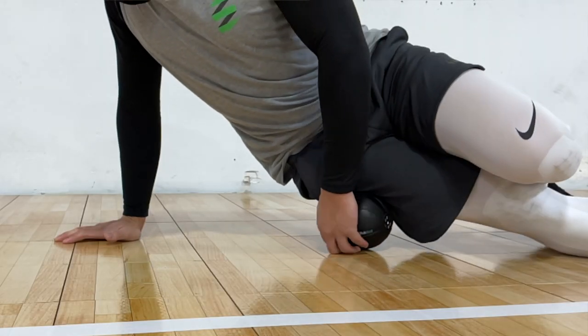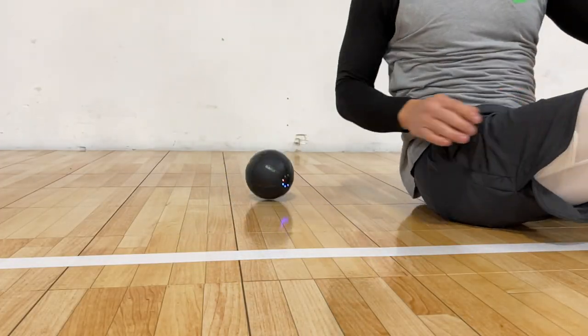The Rub Ball is intended to be used with a fitness mat or on carpet, which I'm assuming is to prolong the life of the ball and help it stay in place. I had to learn the hard way not to use it on a hard surface — I had trouble keeping the ball in place and it was vibrating all over the place.